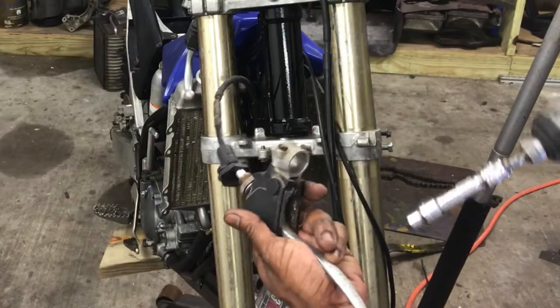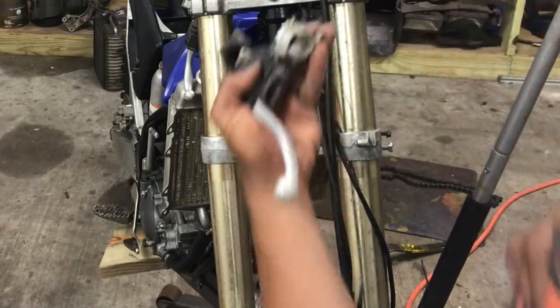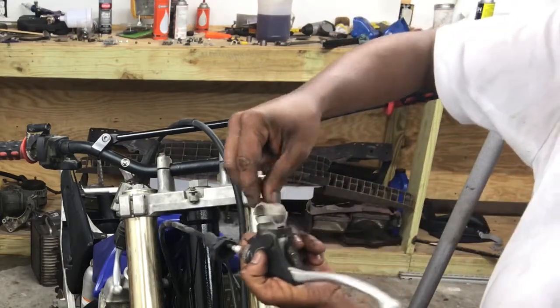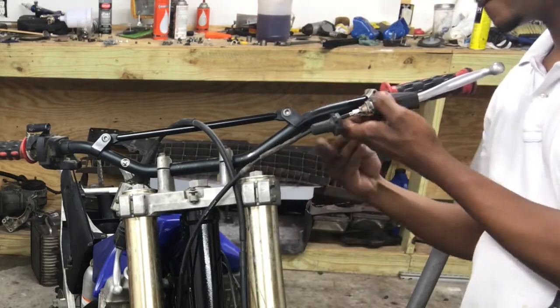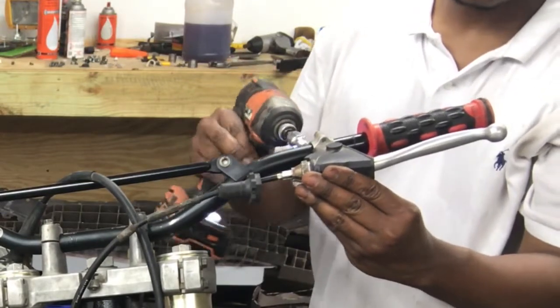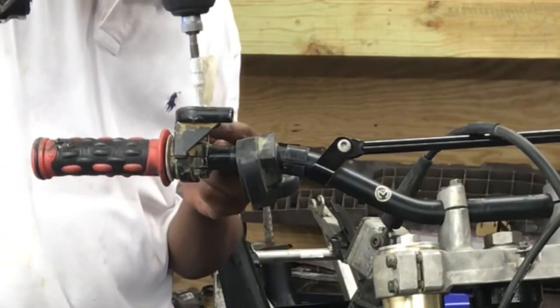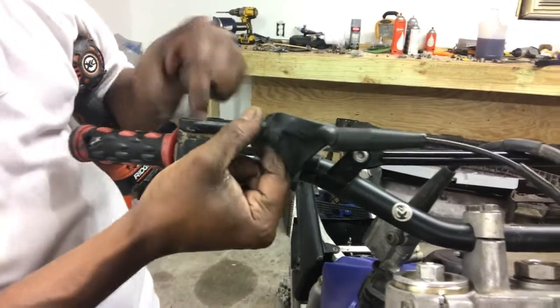Next we want to install our clutch. We got a 5/16 socket right here, just two screws. Put our clutch on our clutch lever. Come in with a boot, bring your wire through the boot and get that started.